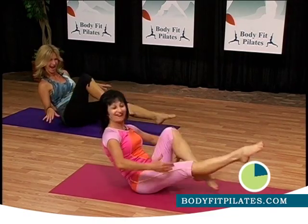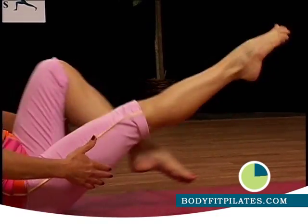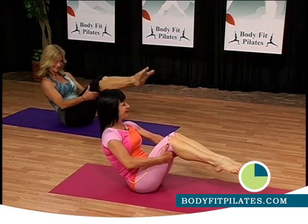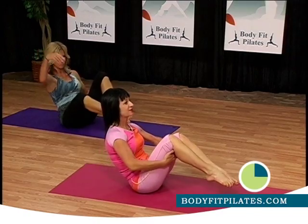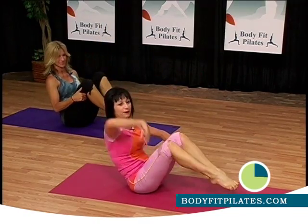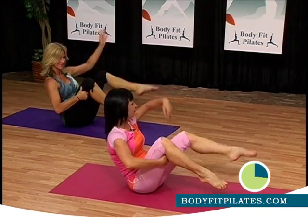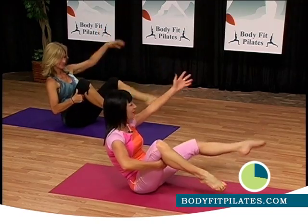Great job. How are you doing? Doing okay now. Good. Ten more. Now come back to center, honey. Engage the abs and open to the side. And come back to center. Open to the side too. And scoop the abs. Three more. Inhale, exhale. Inhale, exhale.